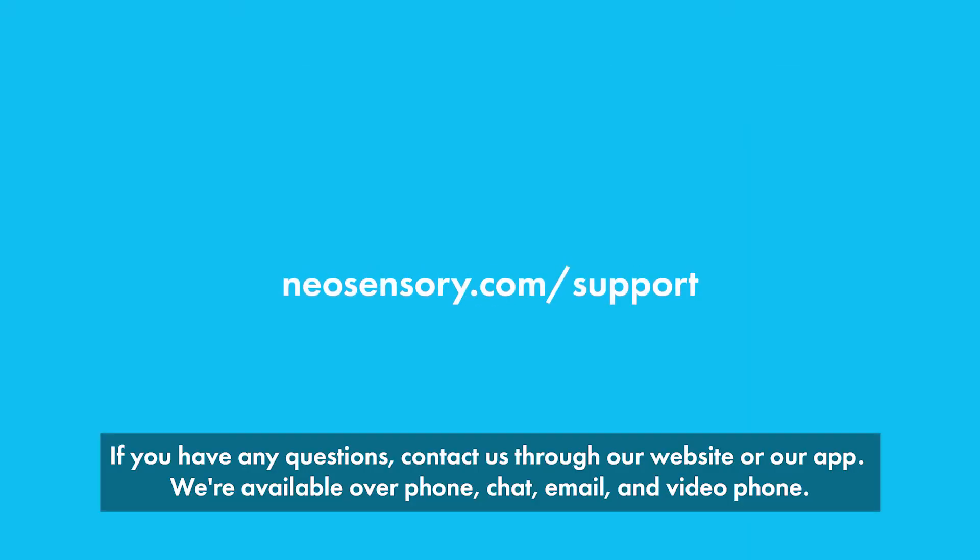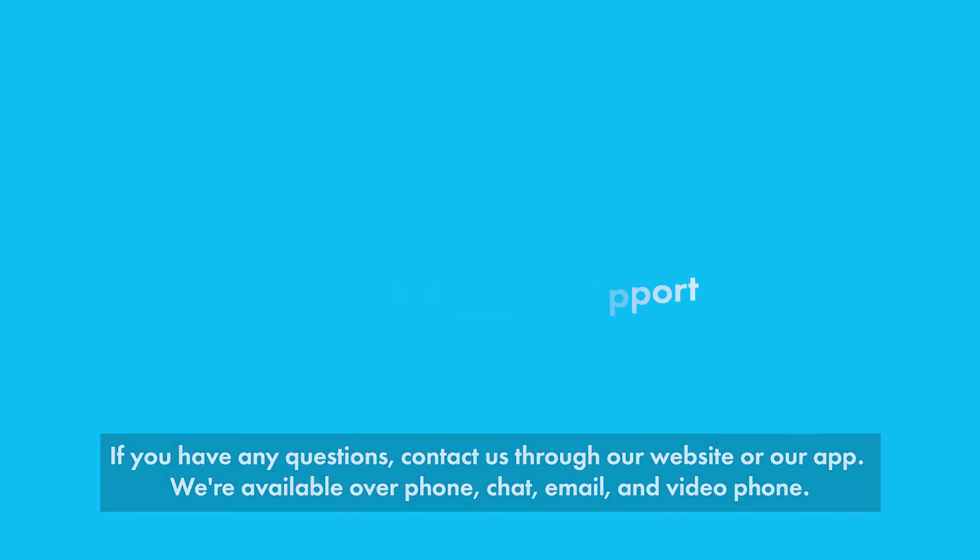If you have any questions, contact us through our website or our app. We're available over the phone, chat, email, and video phone.